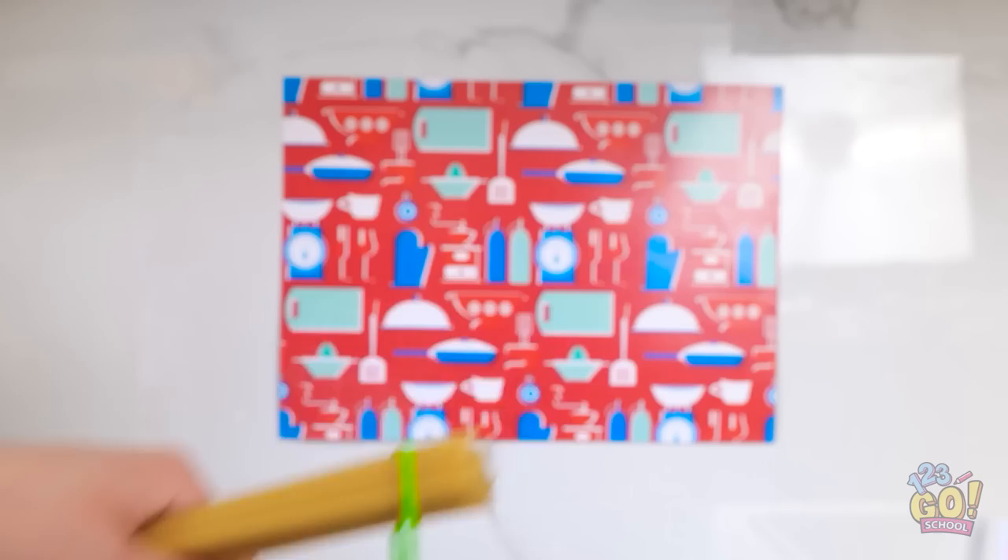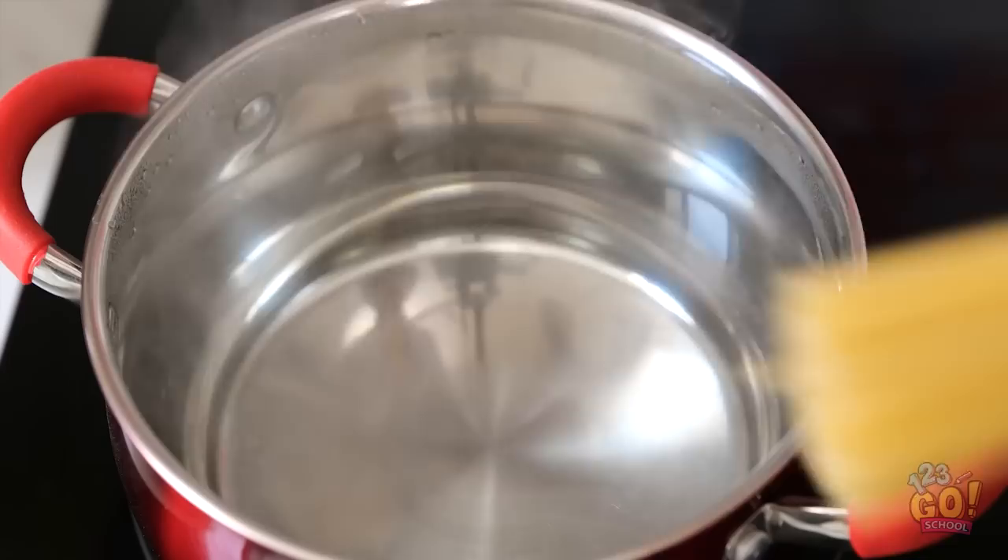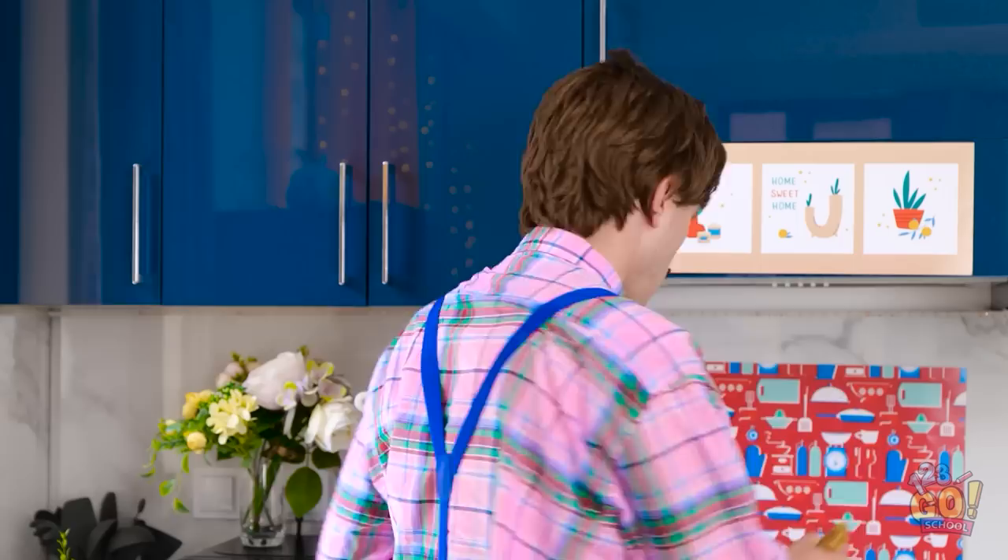Wait a minute here. See this pasta? Use a rubber band to keep them secure, and put it on the end. Now dip it into the boiling water. Perfect! Exactly what I was hoping for.